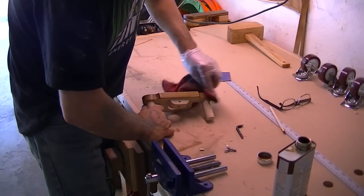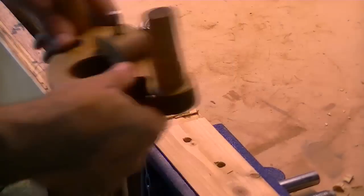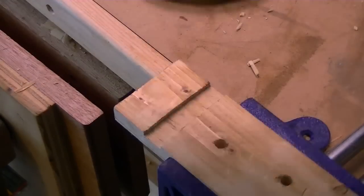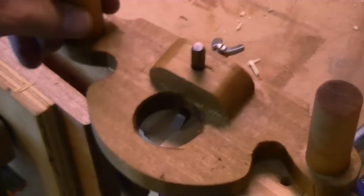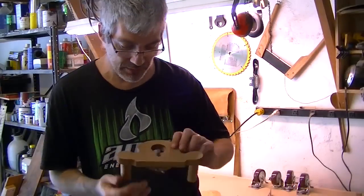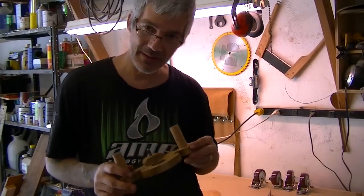I'll give it a coat now and let it dry — tomorrow I'll probably give it a second coat. Let's say I want my dado 3/16th — I have my depth set here; just loosen your wing nut. It's a lot more rewarding when you know your tenons or dados were actually made by hand. I hope you liked it — I really needed one of these and now I've got one. See you guys on the next video!